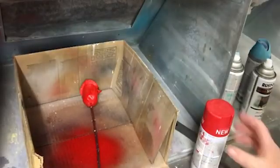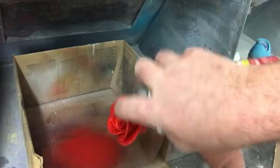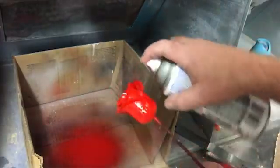Always spray outside or under a motorized running vent. I like to spray three times, letting each coat dry in between sprays.